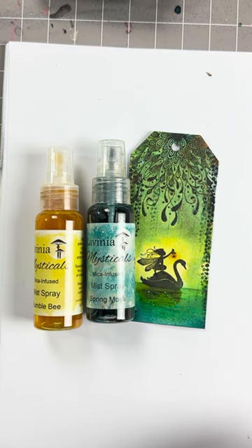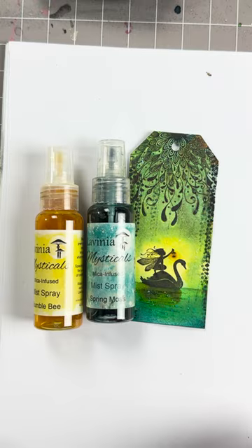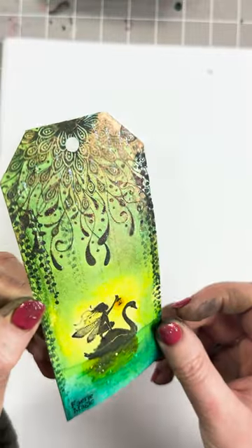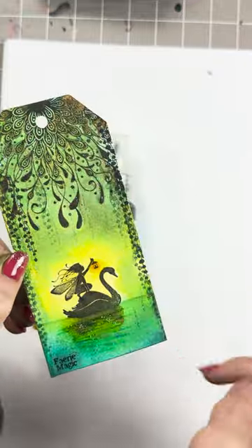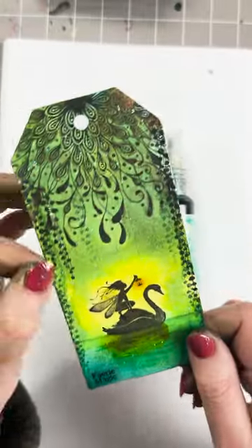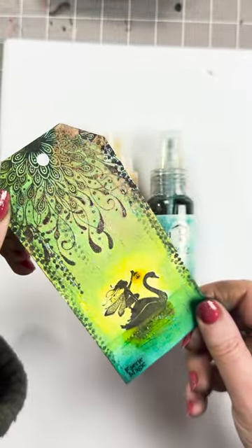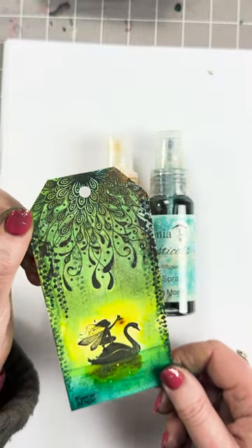Hi there everyone, this is Tracey from Lavinia Stamps and welcome to another Quick Crafts. Today we are going to play with some of our brand new stamps. We've got our lovely Swan Fairy, some beautiful new foliage, and we have used our Mystical Sprays over the top. You can see that lovely mica coming through — a nice little tag, really quick and easy to do.